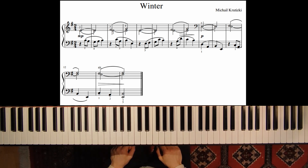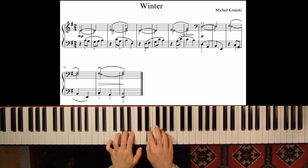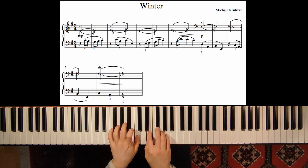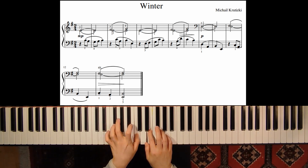So let's play the first phrase again, and then let's continue.